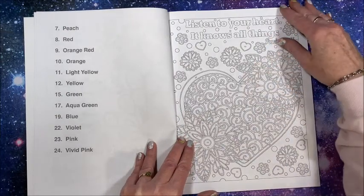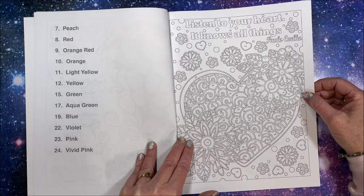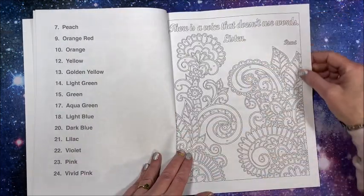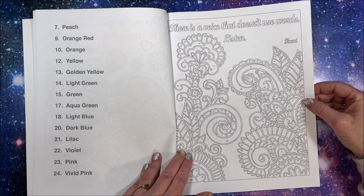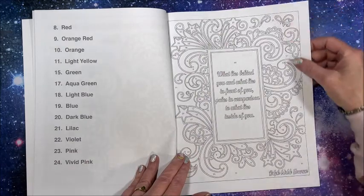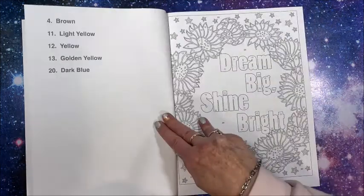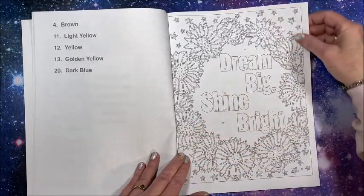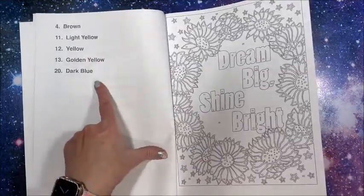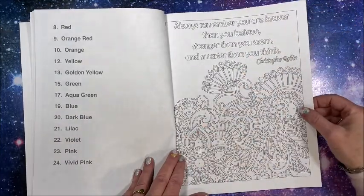So let's take a look - 'Listen to your heart, it knows all things.' It tells you who the quote is by - Ralph Waldo Emerson. That's from the front cover - only a few colors in that one too. And here we have a Christopher Robin quote.